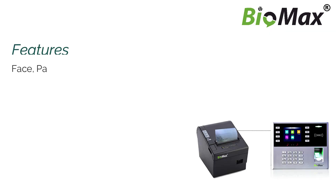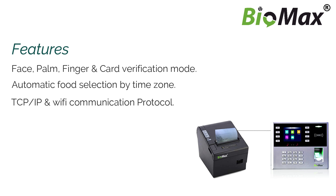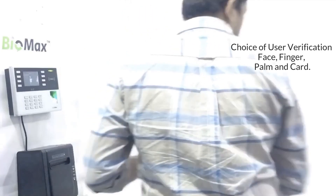Features: Face, Palm, Finger & Card Verification Mode. Automatic Food Selection by Time Zone. TCP/IP & Wi-Fi Communication Protocol. Printer Connectivity with RS-232. Foods Category Selection by Function Key. Choice of User Verification: Face, Finger, Palm & Card.